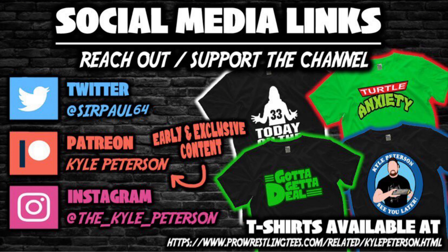Don't forget social media — SirPaul64 on X, the_underscore_Kyle_underscore_Peterson on Threads and on Instagram. So for the Mighty Finster, I'm Kyle — see you guys all real soon.